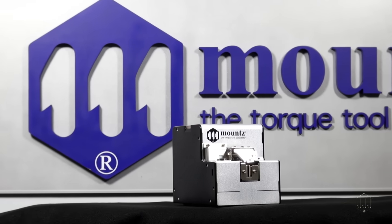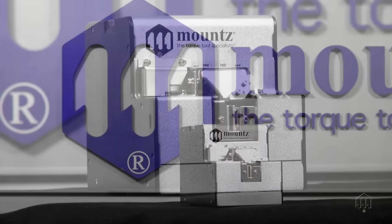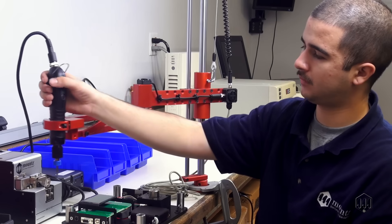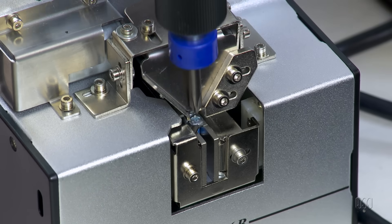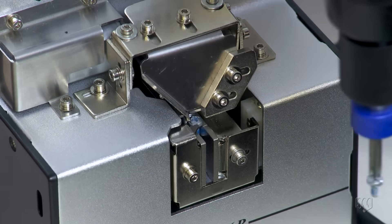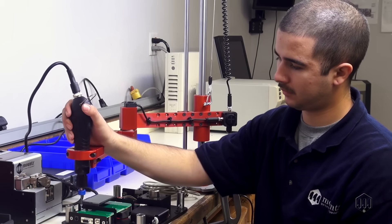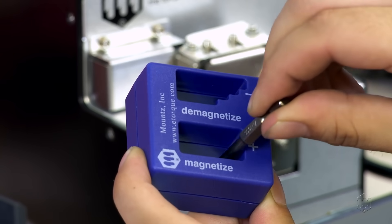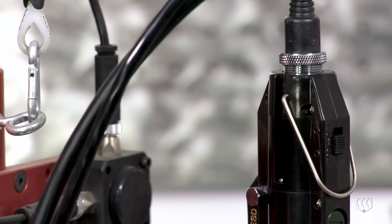The MSP Screw Presenter is the latest to be offered by Mounts to help improve efficiency, productivity and safety. Screw presenters make assembly processes more efficient by mechanically presenting a screw to a fixed pickup point. Please note, to make full use of a screw presenter, the use of a magnetized bit or vacuum attachment is required.